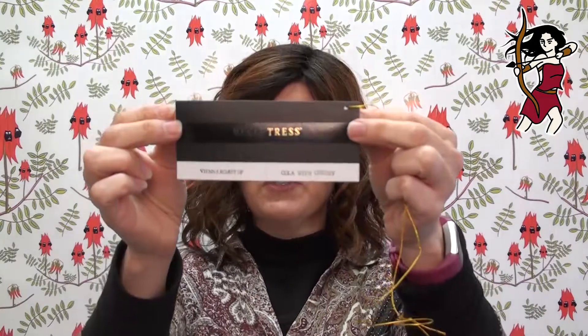Welcome Warriors! This is Kat from Wig Warrior in sunny South Australia. I'm here with a wig review for Vienna Roast by Belle Tresse, and the color you're looking at here is Cola with Cherry.